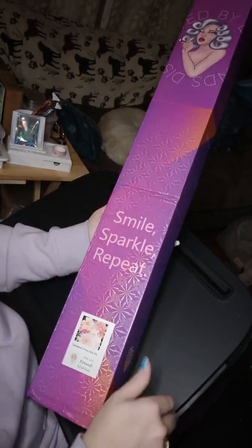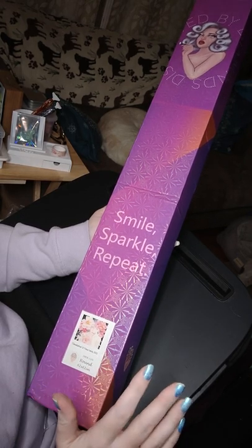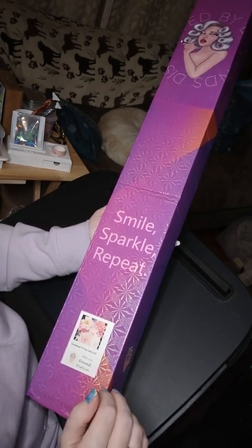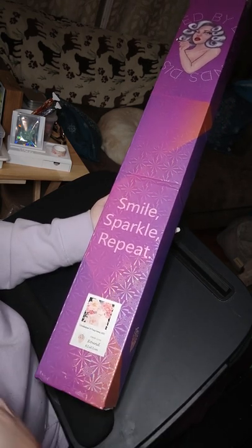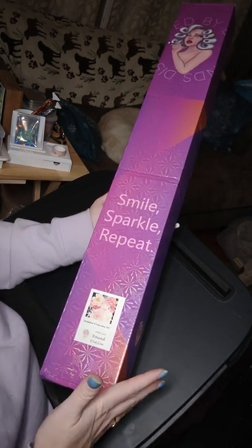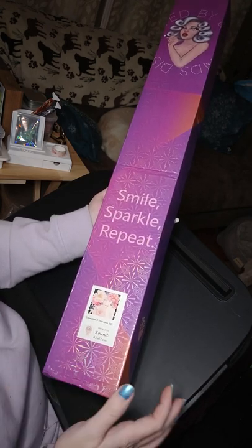Good evening. Tonight I'm going to show you my first ever Distracted by Diamonds Diamond Art painting. This particular artist is special to me because her name is Tracy — first name spelled like mine. Last name is Louis. So Tracy Louis.